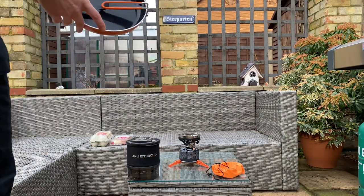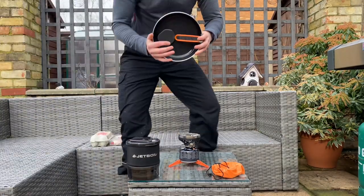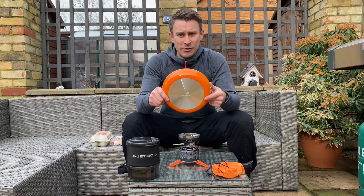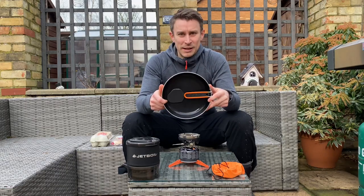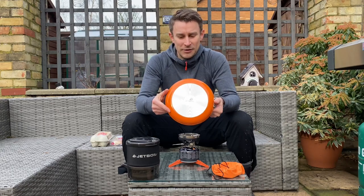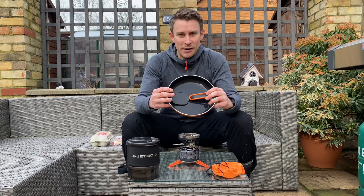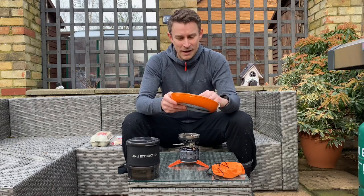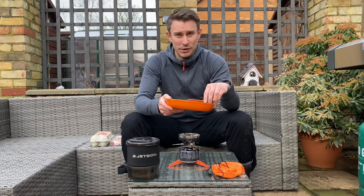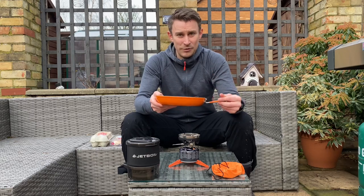This is my Jetboil Summit Skillet. Can't wait to try this out. Paid a lot of money for this — I think it's 50 quid, certainly a lot more expensive than my OEX one. The difference is hopefully that one: it doesn't stick, and two: it cooks evenly.